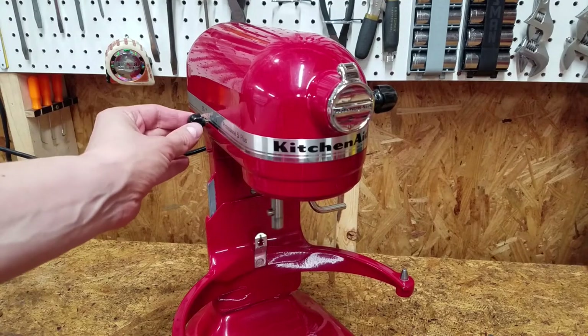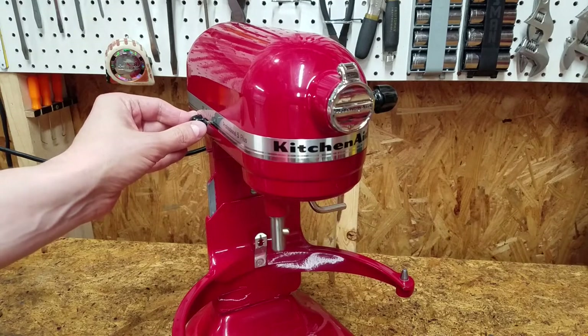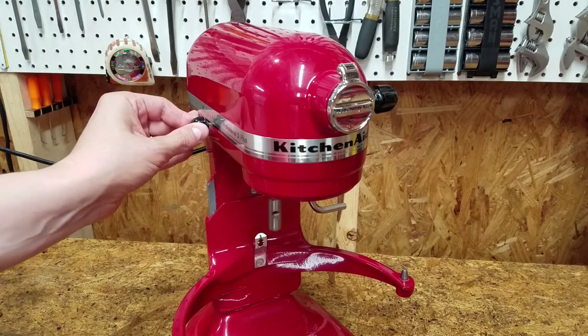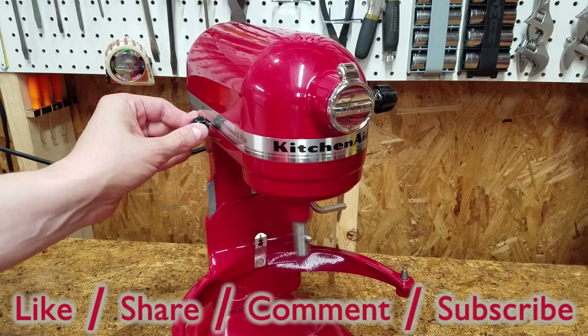Sounds much better. Feel free to rate this video, add your comments and questions below, and subscribe for more.